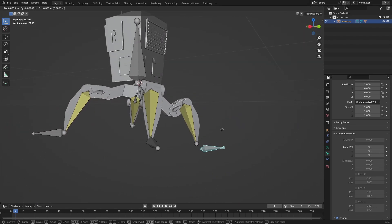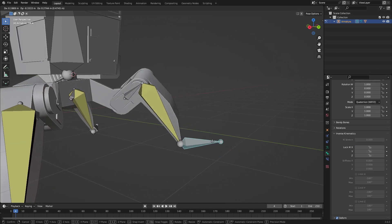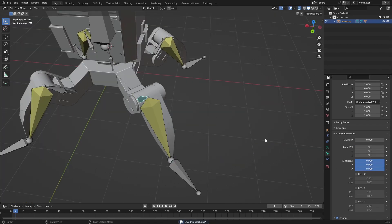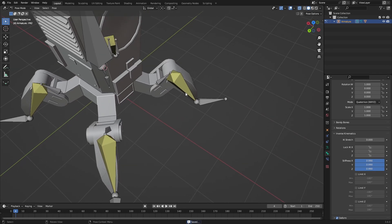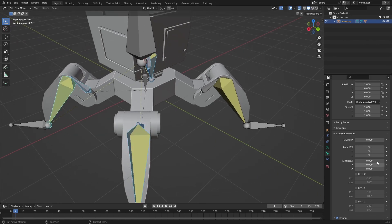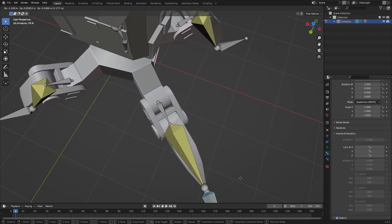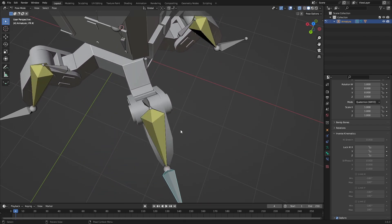We can still move our bone and find the one axis that doesn't mess with anything. Unlock everything and set the stiffness to the maximum — that seems to work the best. Just do that everywhere. Now it shouldn't rotate as much; it still does a little bit but not too much.